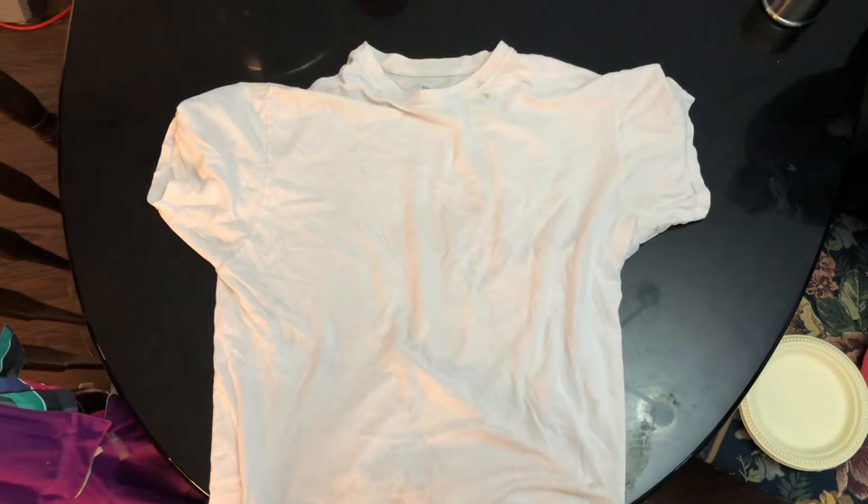And magically, there's no more wine stains. This is just to prove that this is the same shirt — if you watch the video, you'll see these stains. Completely gone, like magic, just using hand sanitizer. It's incredible. I've done it multiple times over the years, and I thought I would just share it because it's been a big help to me.